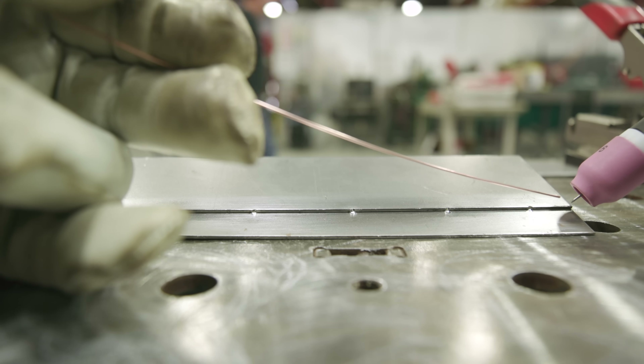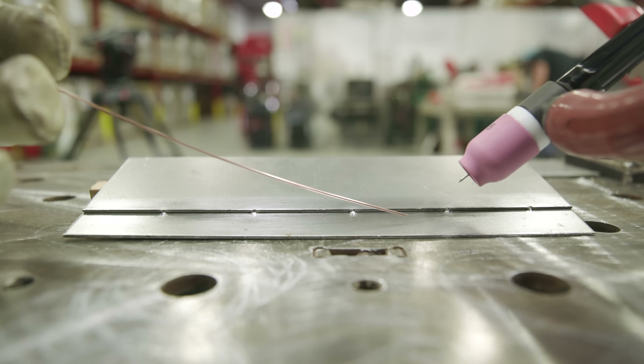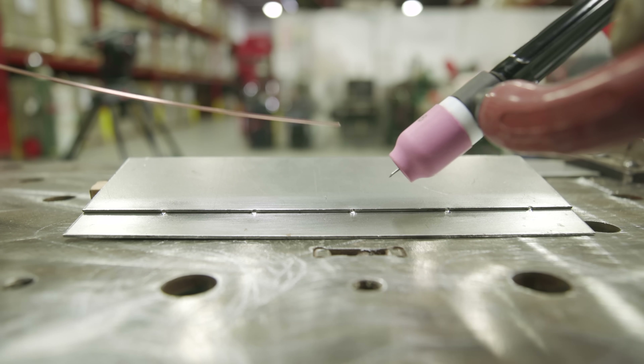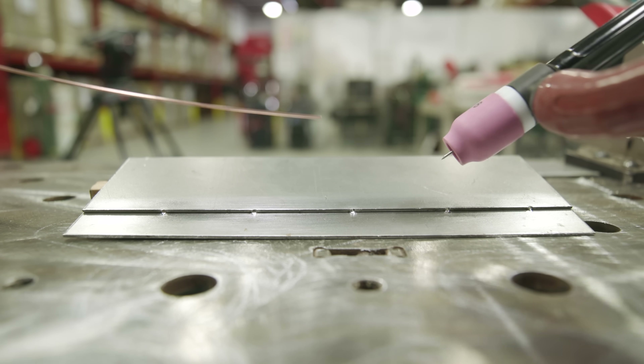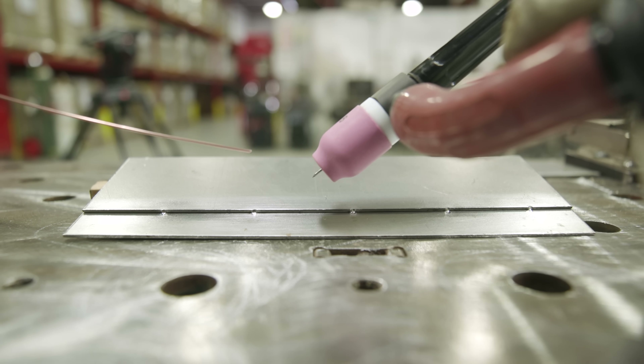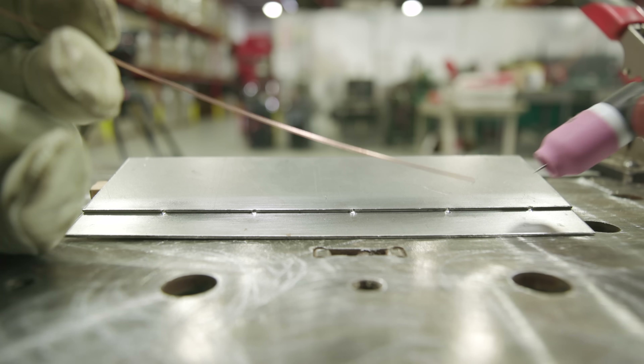As I said before, if I weld from the right-hand side all the way to the left, I'm just going to be pushing that heat steadily down the joint — it's going to want to start separating. The tacks are going to help, but I'm still going to get a lot of warpage in there. By doing the backstep technique, I'm keeping all the heat away from me as I'm going through the joint.